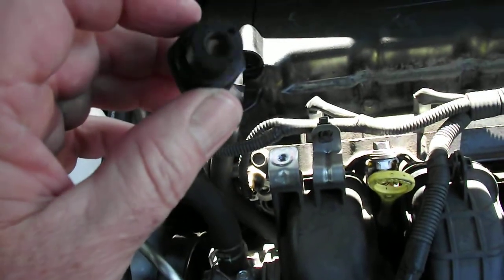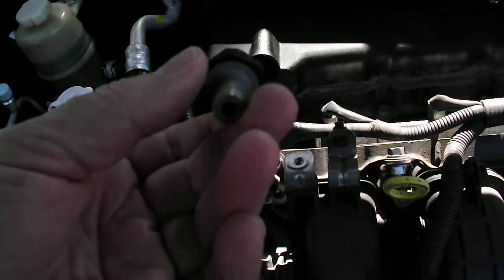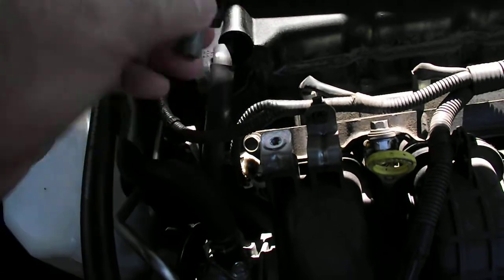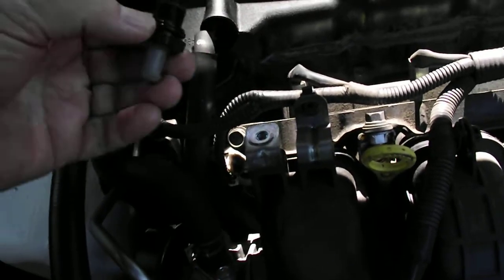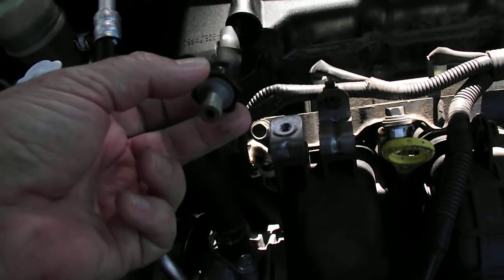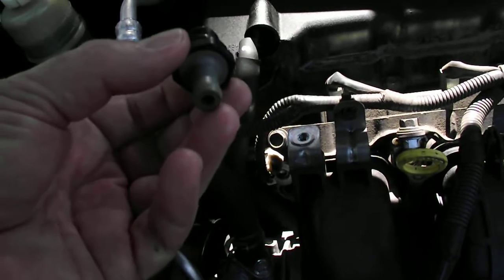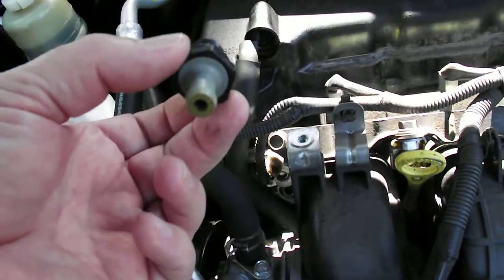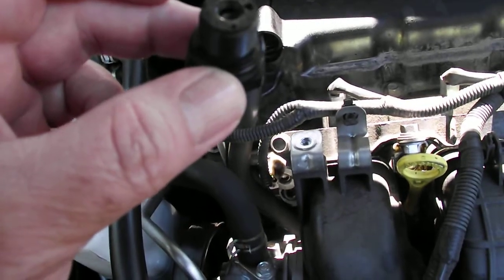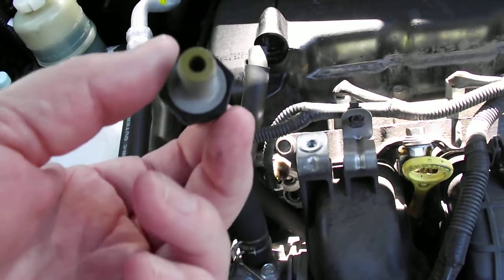I used throttle body cleaner or carby cleaner and quite a lot of residue came out. You blast from the threaded end because obviously it's going in this direction — you blow from the threaded end and there was quite a lot of oil, which is obvious because oil fumes go through it. Then I finished it off using MAF or mass air flow sensor cleaner because it dries quite quickly and clean.